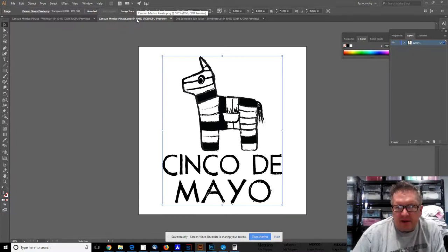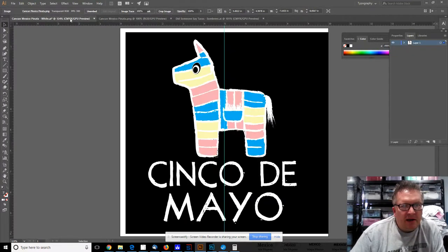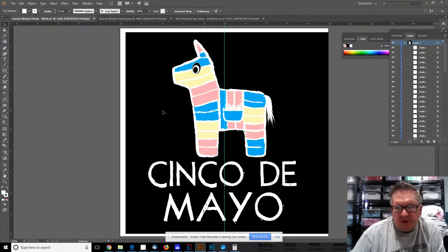The black and white version obviously isn't colored, but I think it's still just as cool. In the black version with black text, I didn't want to highlight all of the bands of crepe paper going around the pinata, but they actually work quite well on this one. I really like this one.